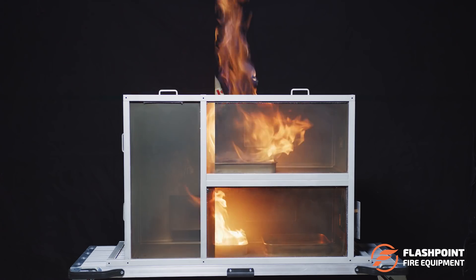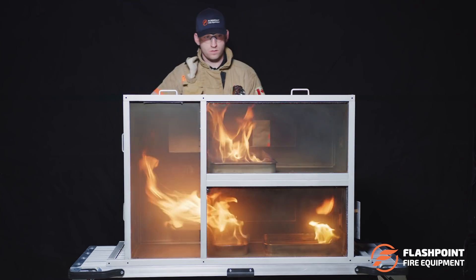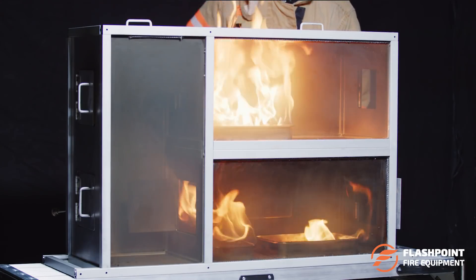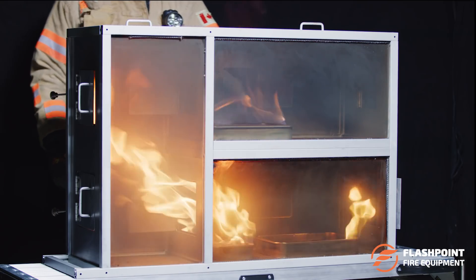The Flashpoint Fire Dynamics Training Prop is a reusable scale model prop that uses clean burning alcohol fuel for hands-on training. Quickly reset evolutions and conduct training indoors year-round.